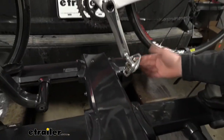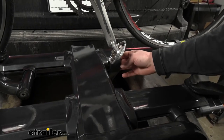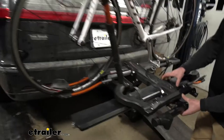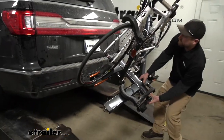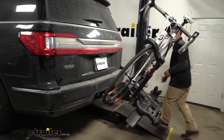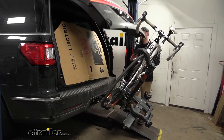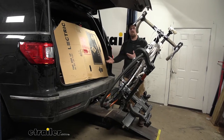You can even do it with the bikes on there. The way it works is you just take this lever, lower it down, and then you can come around here and open up your hatch. That way you're able to get whatever you may need in and out of the back with ease.